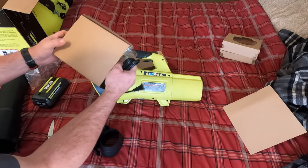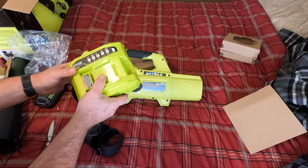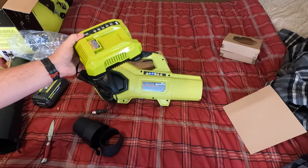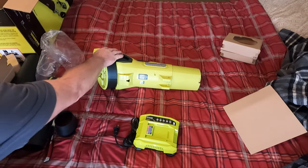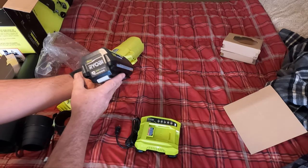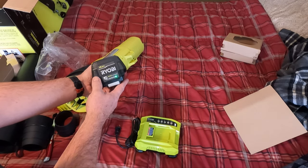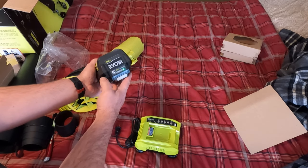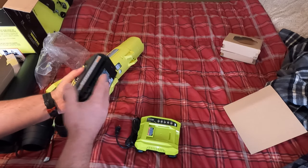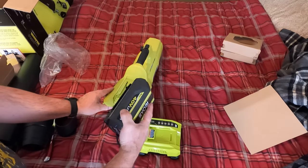It comes with a rapid charger — supposed to fully charge one of these batteries in about 40 minutes. The batteries have a charge level indicator. This battery is pretty much dead, so we need to charge that before we can continue.